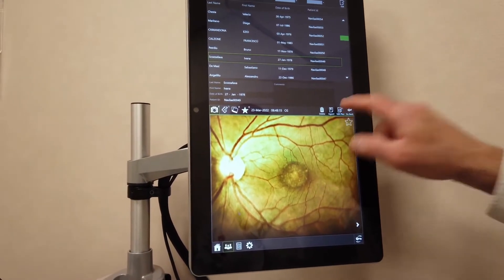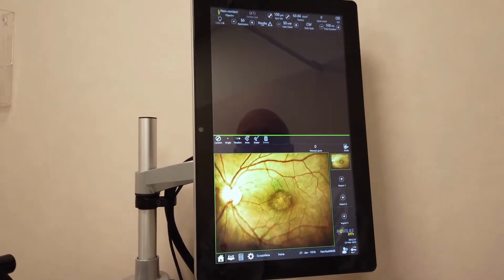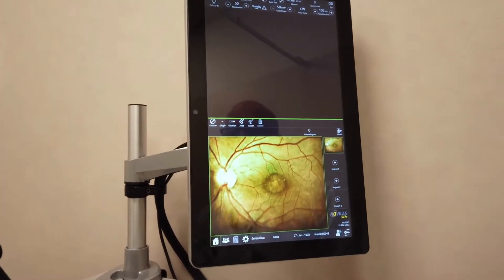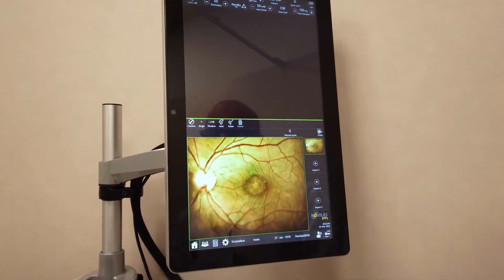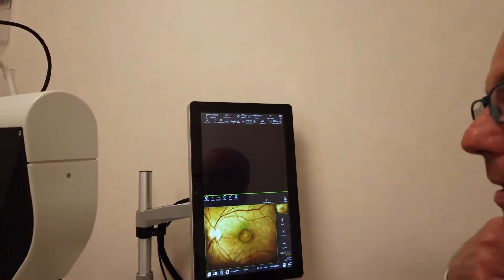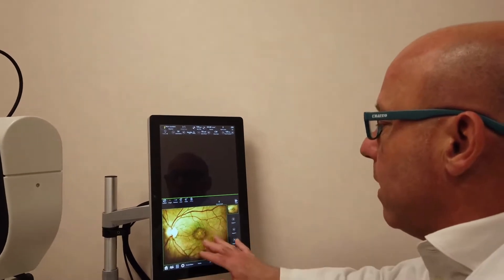You choose this small edit plan button where we have the option to build the treatment, because the treatment has to be carefully constructed before it is performed. Usually with other lasers, we directly perform the treatment on the retina, whereas with this type of laser, we have to plan it beforehand.